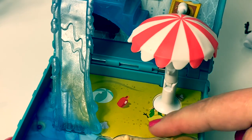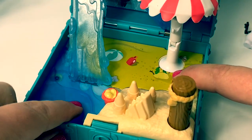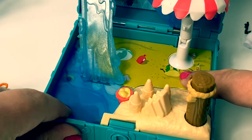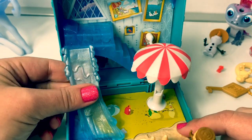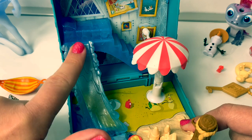Look at these little designs here in the bottom — it's like the sand with Olaf's friends. And here is the ocean. My favorite part of this play set is this fun, squishy slide. So fun.